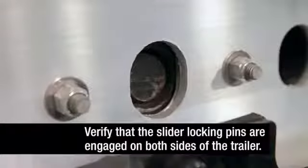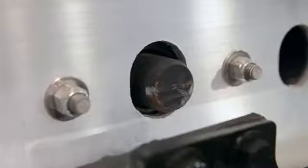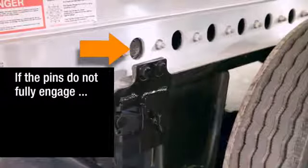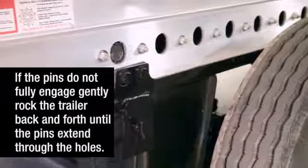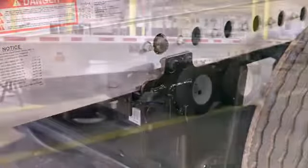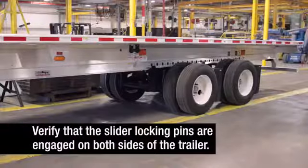Verify that the slider locking pins are engaged on both sides of the trailer. If the pins do not fully engage, gently rock the trailer back and forth until they are fully engaged, extending through the holes. Visually inspect to make sure the slider locking pins are engaged on both sides of the trailer.